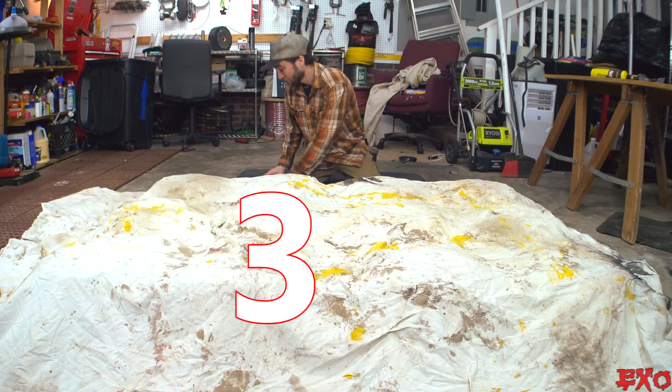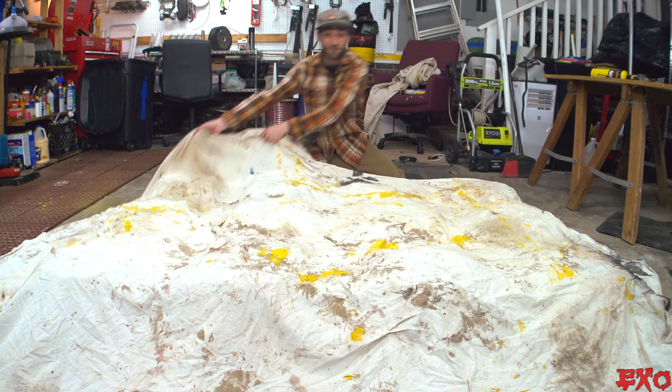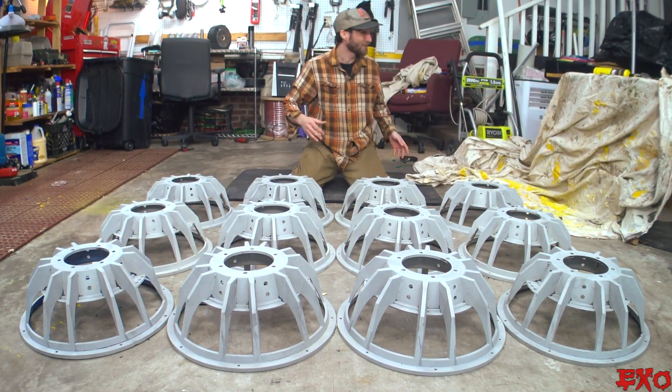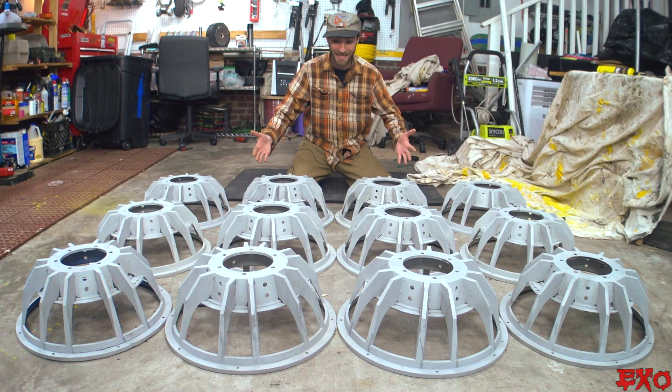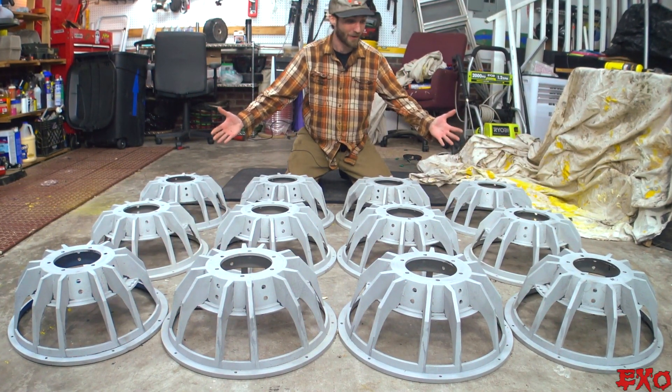Cast aluminum in the buff. Are you ready? Three, two, one. Cowafricking-bunga! And there they are. Holy smokes. Beautiful as can be, and naked at that — the second love of my life.